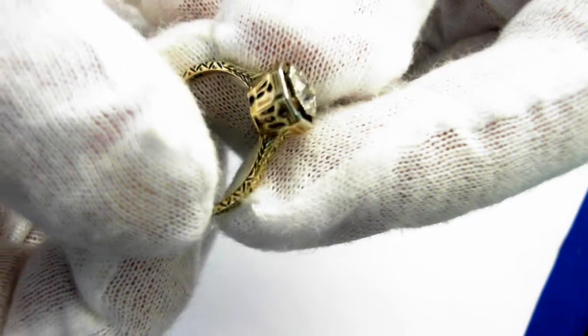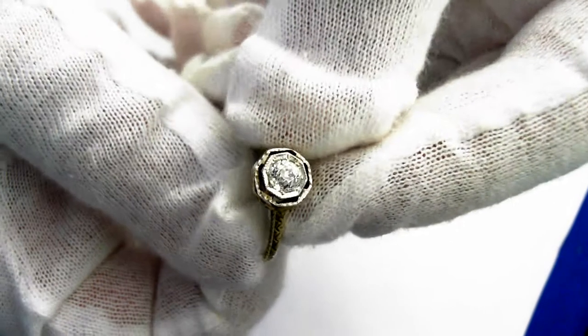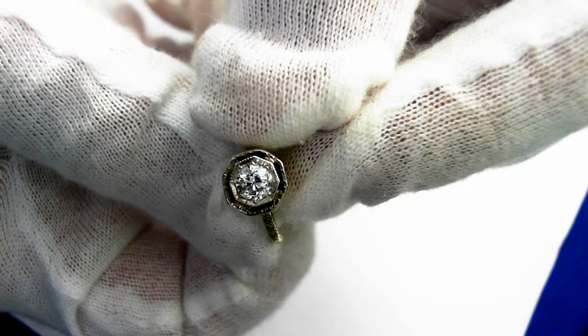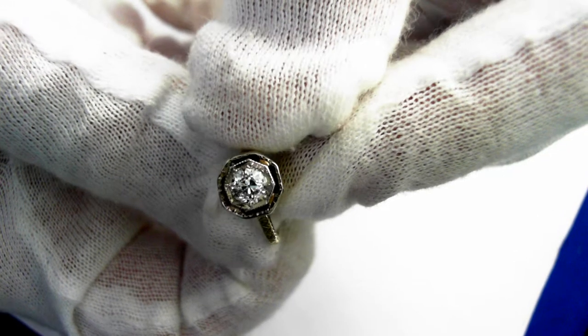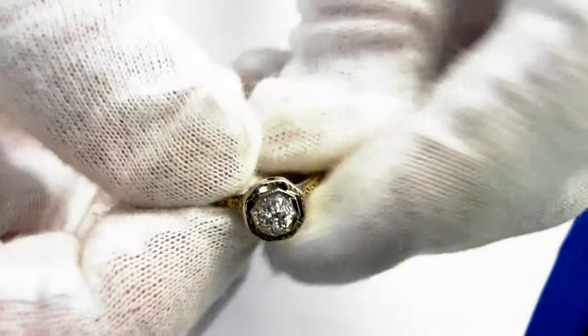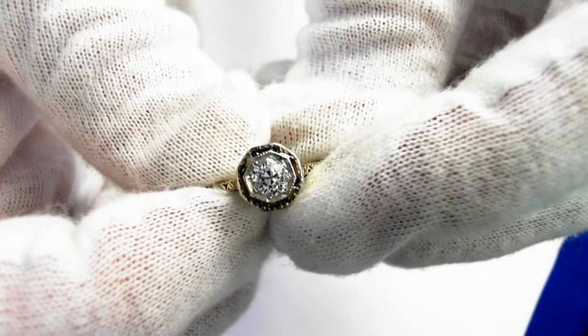The center stone is an estimated half-carat old mine-cut diamond of H/VS2 quality — just a beautiful white stone as you can see.